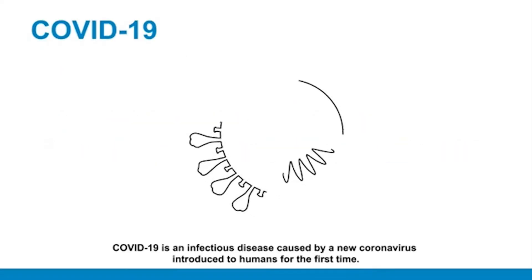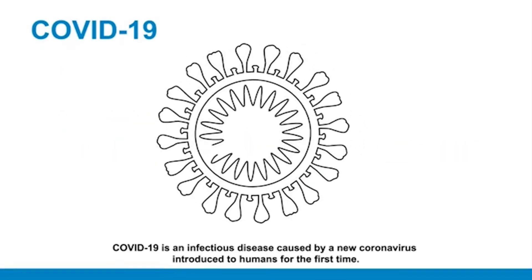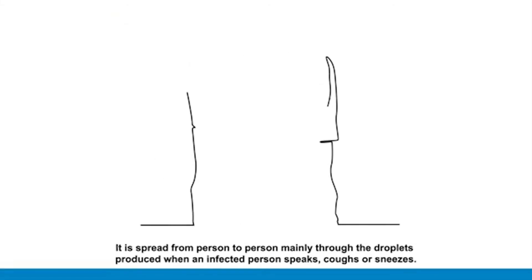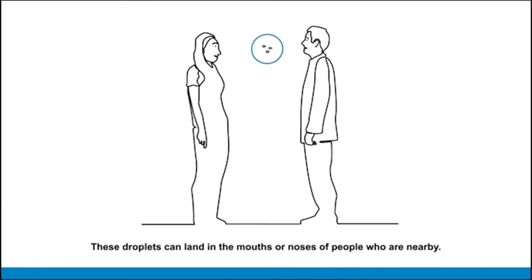COVID-19 is an infectious disease caused by a new coronavirus introduced to humans for the first time. It is spread from person to person, mainly through the droplets produced when an infected person speaks, coughs, or sneezes. These droplets can land in the mouths or noses of people who are nearby.